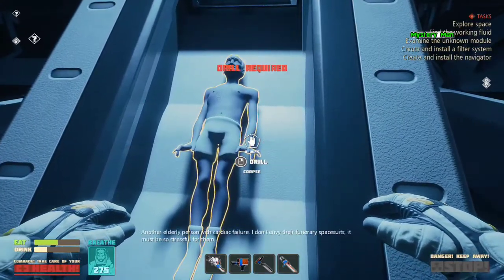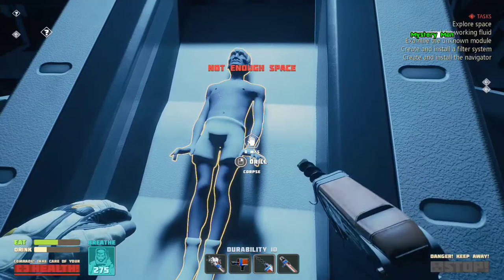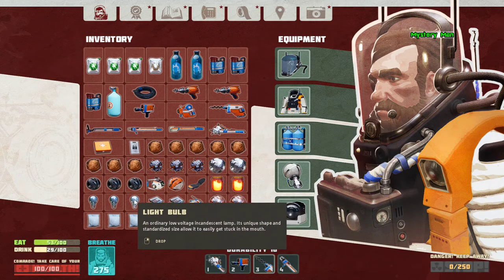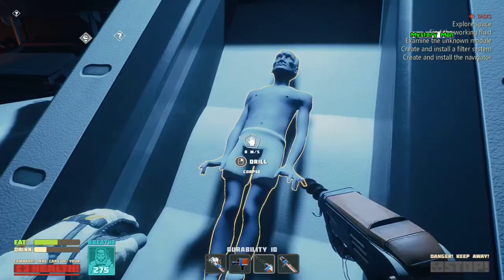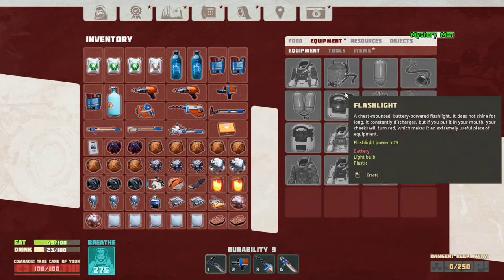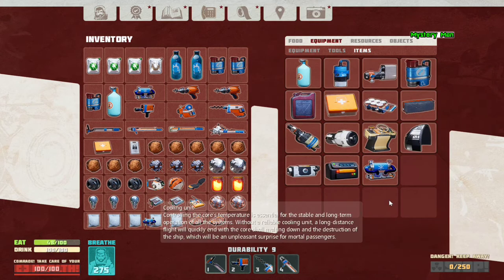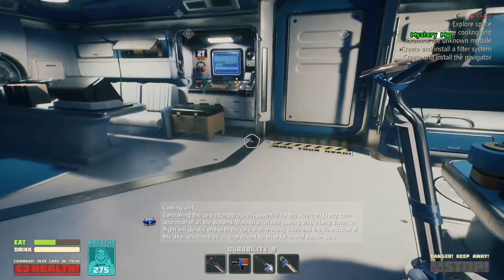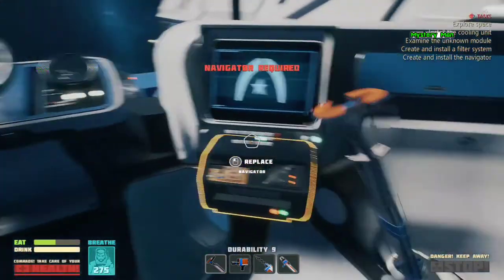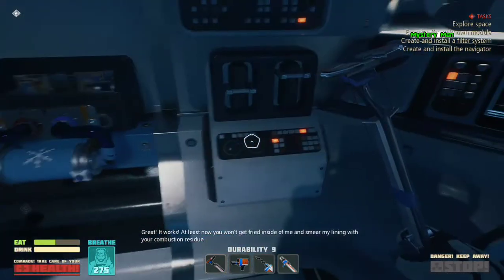Another elderly person with cardiac failure — I don't envy their funerary spacesuits. It must be so stressful for them. It's the working board, no doubt about it. Great, it works! At least now you won't get fried inside of me and smear my lining with your combustion residue.